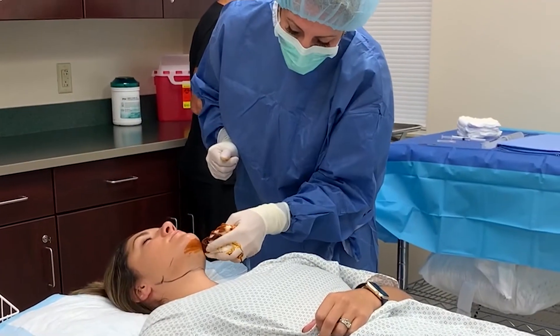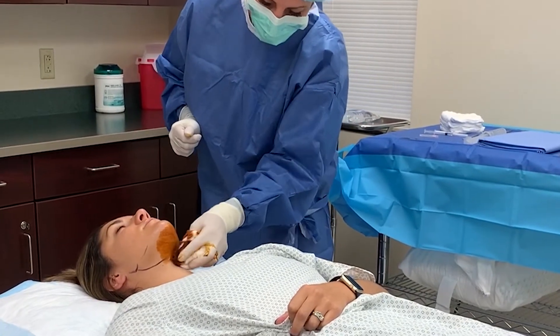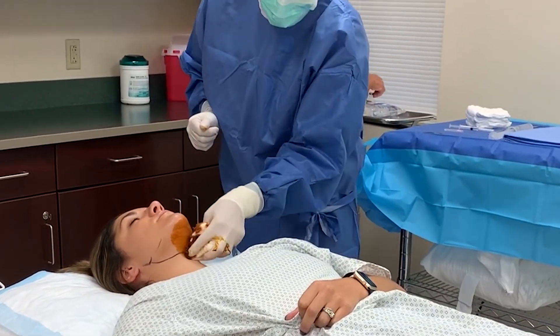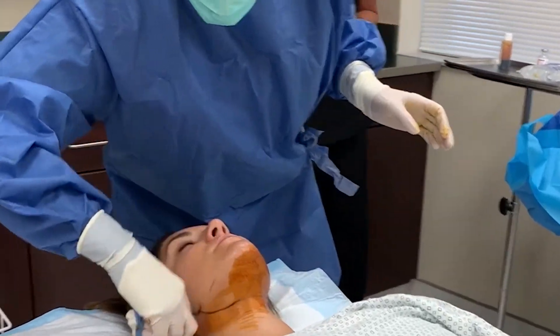First thing we do after we've done our marks and our photos is just prep the patient — get them sterilely draped out. Even though this is under local anesthesia, we still do it completely sterile.